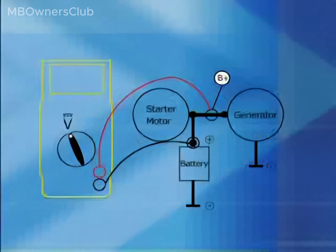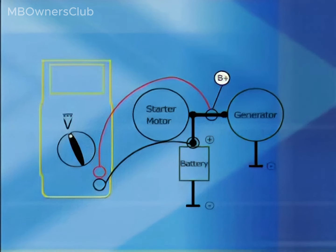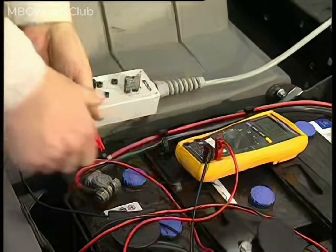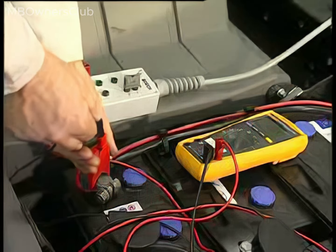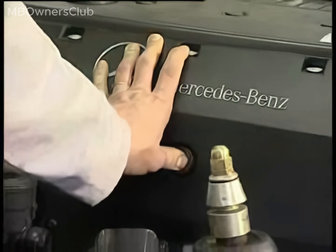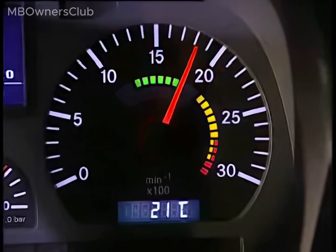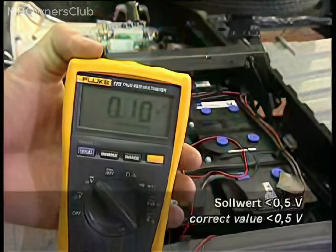Test 4: Is there a voltage drop between the compact alternator and the battery? Plug the positive cable of the multimeter into jack B plus of the test adapter and clip the adapter clip onto the positive terminal of the battery. Plug the negative cable of the multimeter into the adapter. Start the engine and increase the engine speed to over 1500 revolutions per minute. The multimeter display should show that everything is okay and the voltage drop must not exceed 0.5 V.